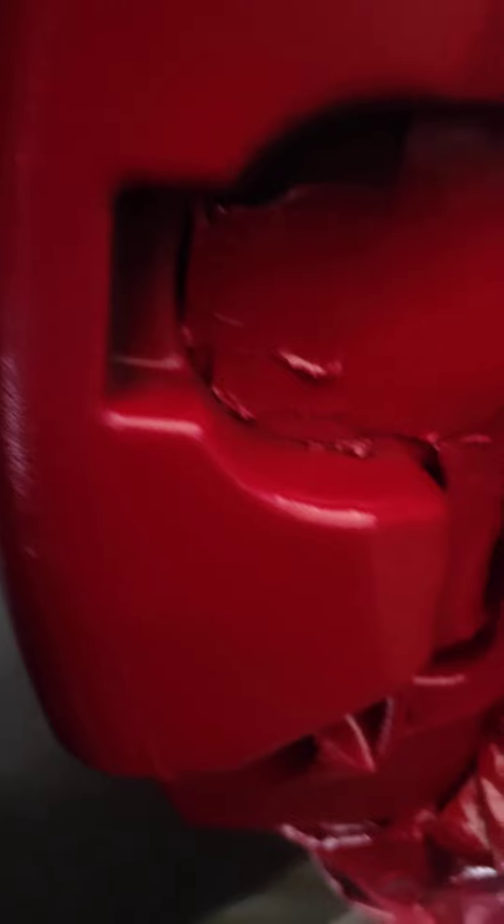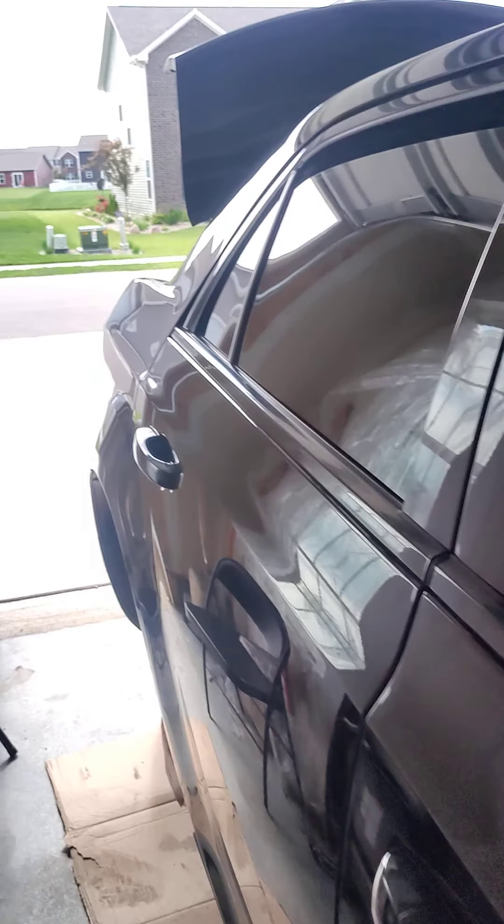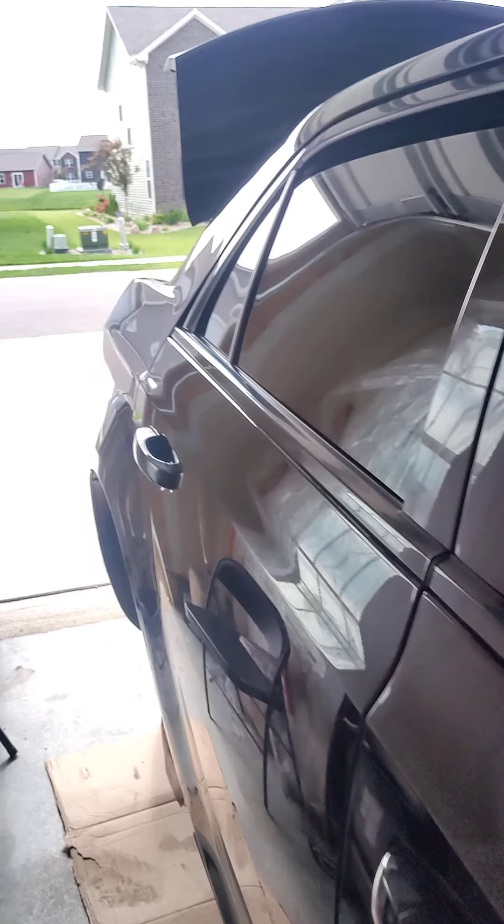Going around to the other side — this one still needs one more coat. Got everything painted, just needs one more coat if you can see that. Coming out pretty good.